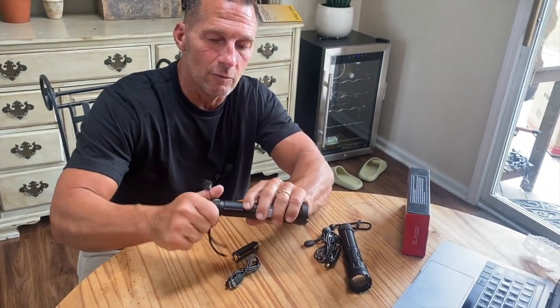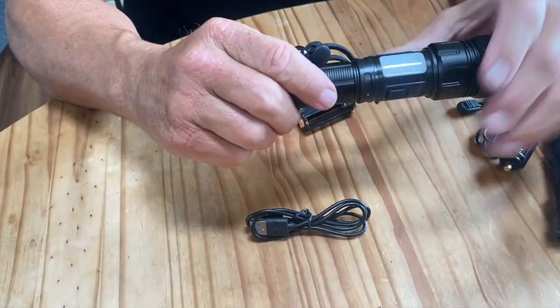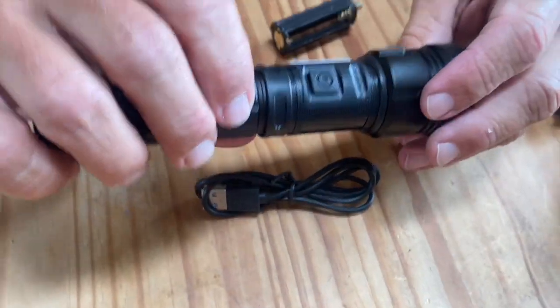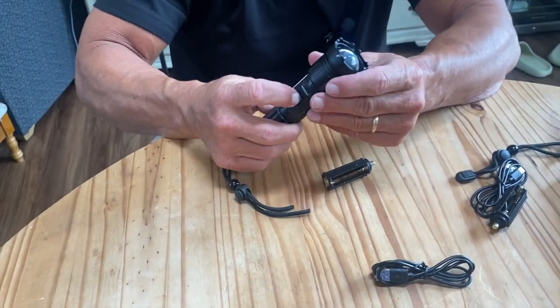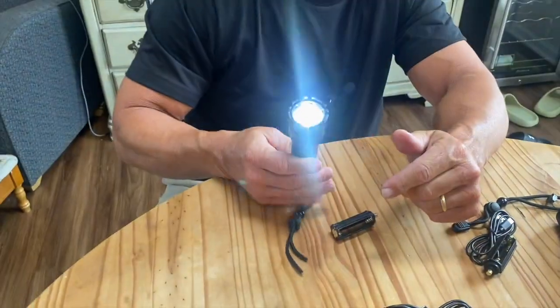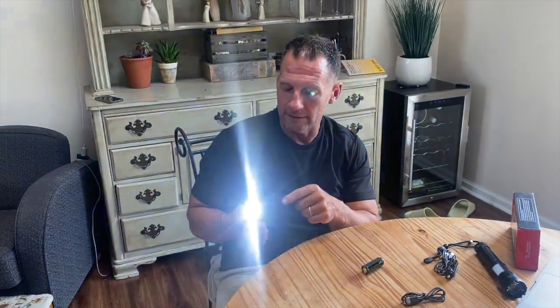Each one comes with its own USB charging cord. Now, let's talk about the light itself. You've got a simple power button, and when you press it once, you get an extremely bright digital LED light.